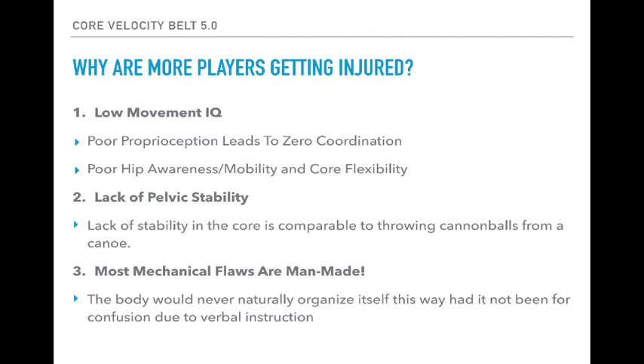Why are more players getting injured? First and foremost, it's a low movement IQ — players today just don't move very well. You can blame that on lifestyle, culture, phones, lessons, but regardless, they do not move very well. Poor proprioception — just a sense or awareness of your body — leads to zero coordination. Imagine if your hand had fallen asleep and I asked you to play the piano. That's what happens when players have no real awareness of how their hips are to move, yet we put them in pitching drills expecting hip shoulder separation from players who can't even perform the most basic hip turns.